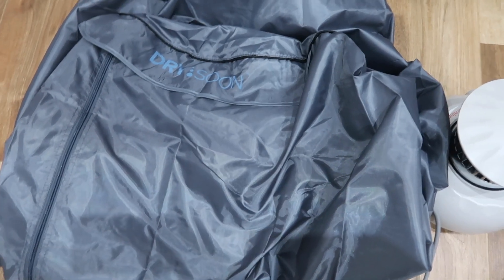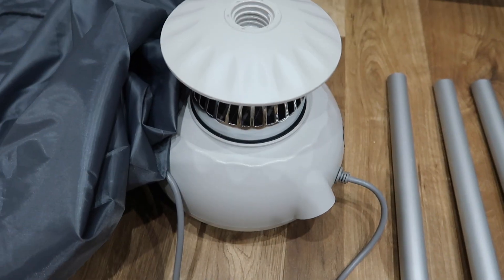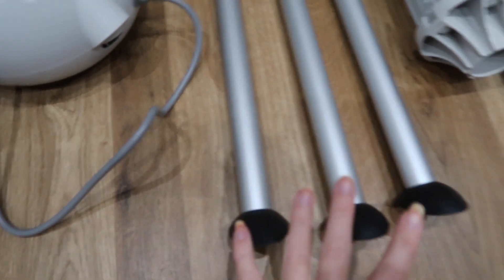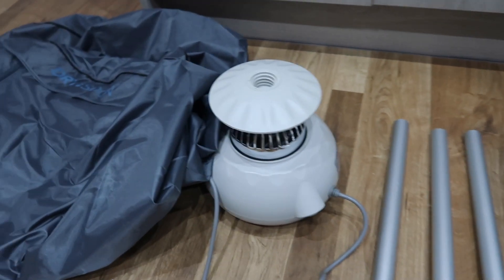Everything's unboxed now so I'm just going to show you everything that comes in it. It's actually really easy to set up. So this is the Dry Soon outer cover. Here we've got the fan and the power unit which keeps our clothes warm and dries them. Here we've got the lower poles which affix to the floor like a tripod, and these ones here are the upper poles and the connectors. So it's only a few pieces really.